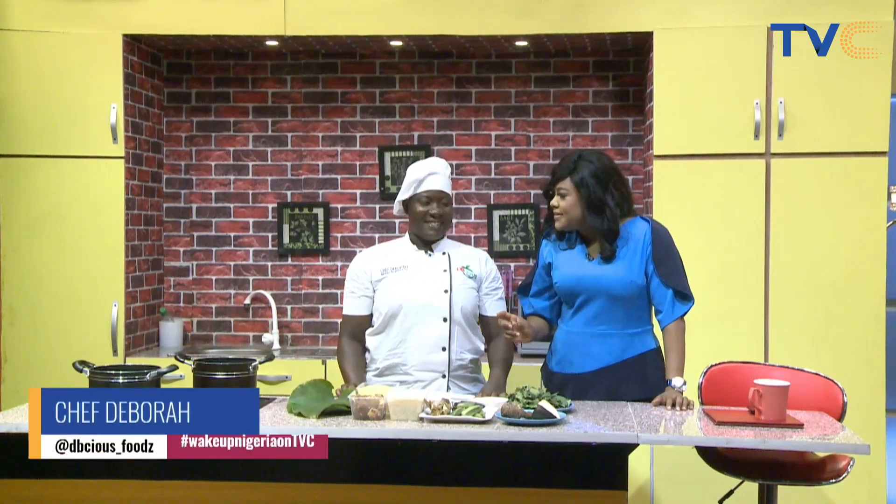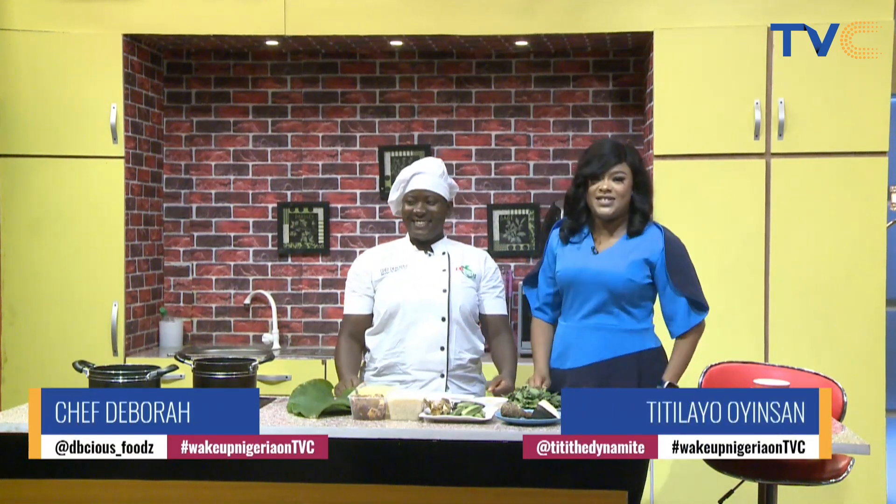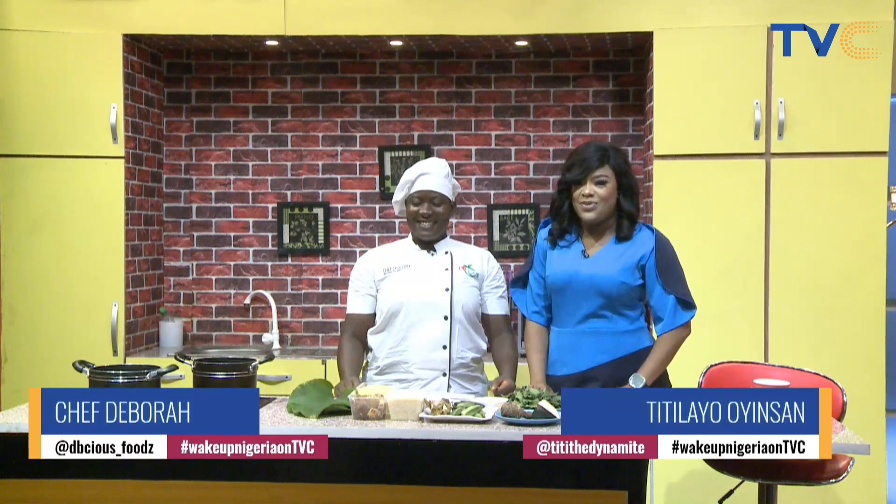So this time, if you want to get to Calabar, you don't need to take a flight. You just need to come to the Wake Up Nigeria Kitchen. Because Chef Debbie has something sweet in store for us today.